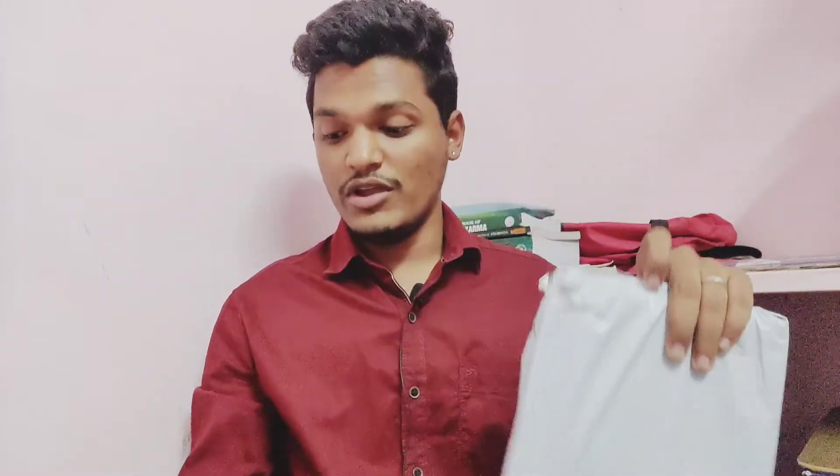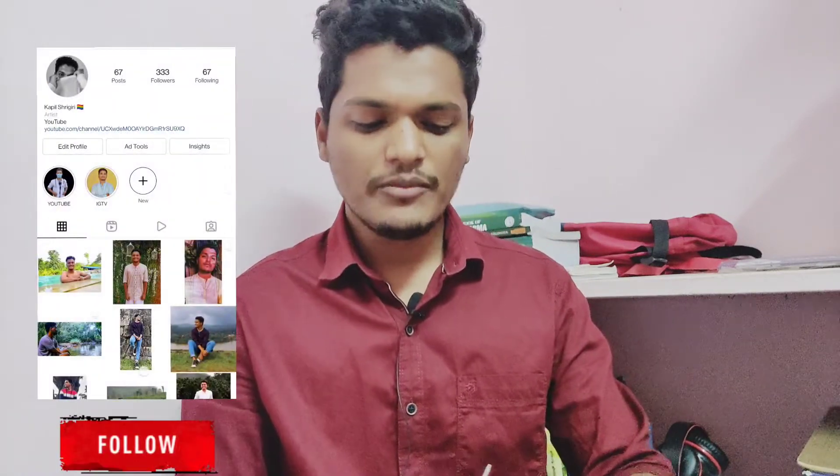In today's video I have nothing to do, so I thought I should at least unpack these two packages that I got for myself a very long time ago. I did not open them because I wanted to do an unboxing video. Also, I was procrastinating a lot these past days because I couldn't get time to make proper videos to put on YouTube.